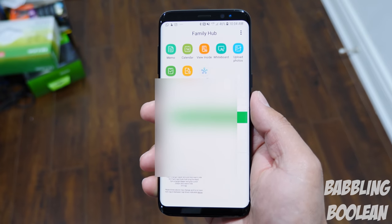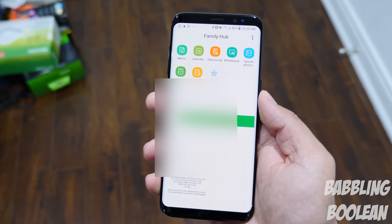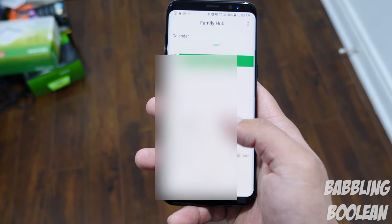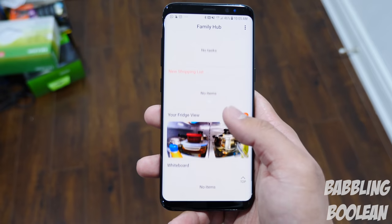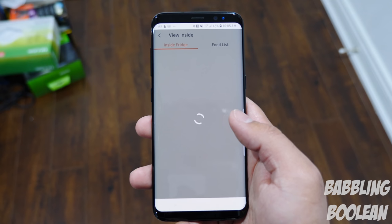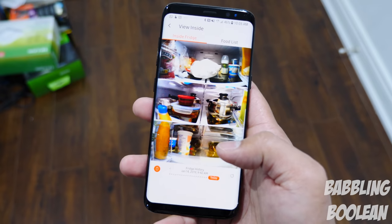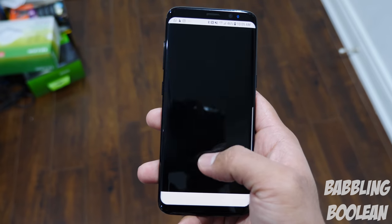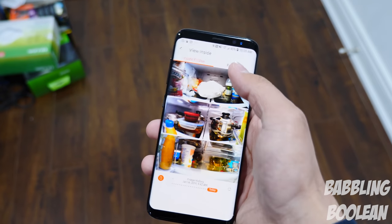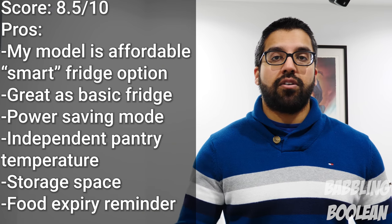Here's a quick recap of the Family Hub app, which is quite similar to what you see on the fridge. The apps list at the top features Samsung built-in services with no third-party services, and you have previews like your calendar, memo, to-do list, shopping list, and what's inside your fridge. Tapping on the inside view, you can see your fridge from anywhere in the world — I'm on mobile data just to prove that. You can tap on an item like yogurt and add it to your shopping list or food list, and you can see the full food list with expiry information.